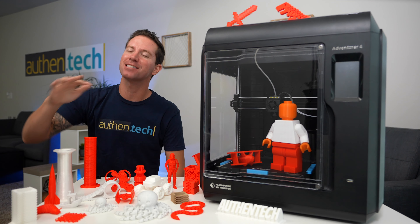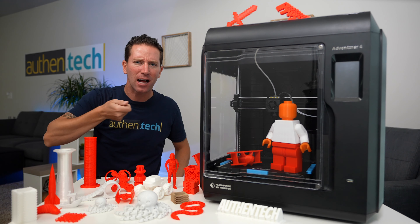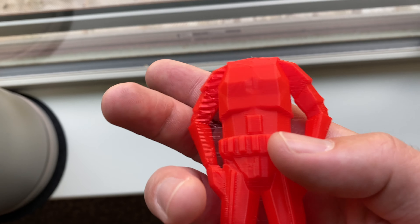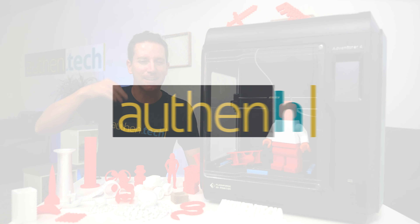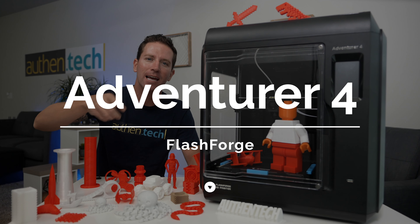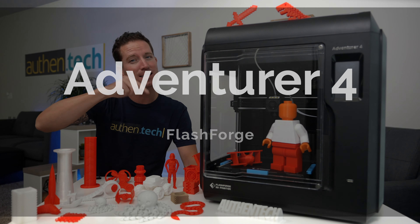This might be the best 3D printer I've ever used. It was basically plug-and-play and straight out of the box I was able to create some awesome, high quality 3D prints. I'm Ben Schmanke from Authentic, and today we're checking out the new Adventurer 4 from FlashForge USA. Huge thanks to those guys for sending me the sample unit.